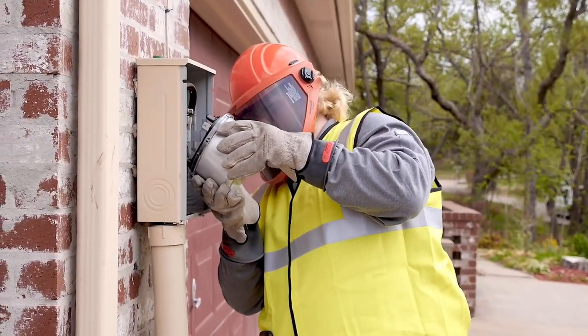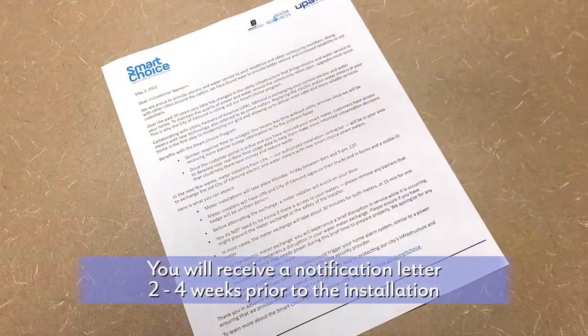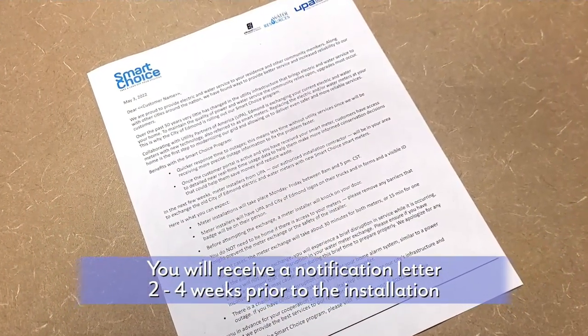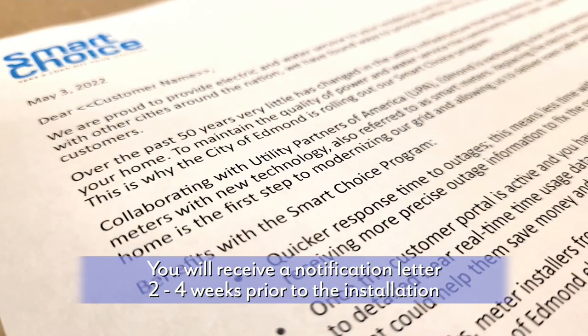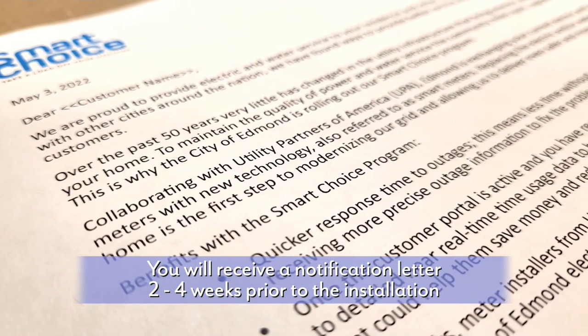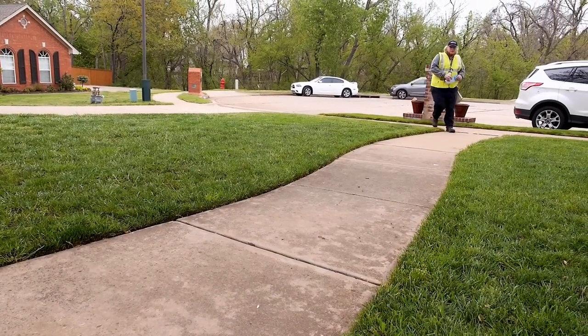This video will take you through the installation process from start to finish. First, you will receive a notification letter in the mail two to four weeks prior to the installation. This letter will contain important information on how to make the installation go quickly and smoothly, along with general information about the installers who will be in your area.